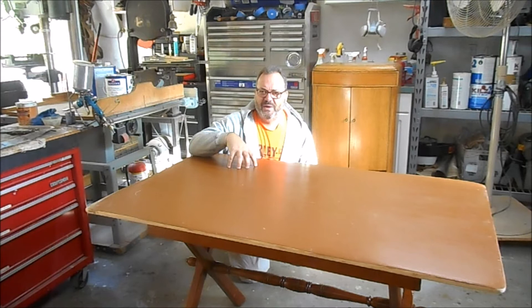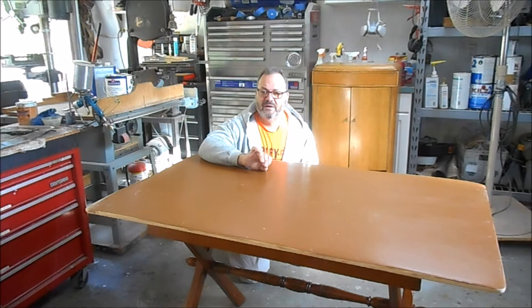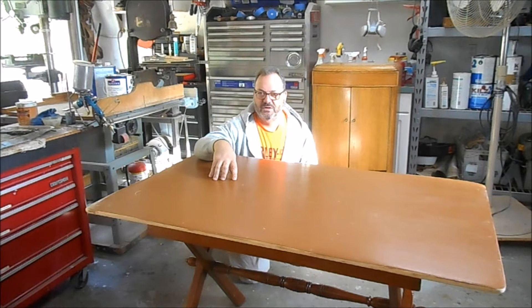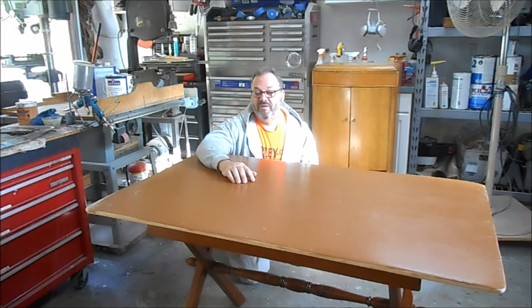The legs are in really good shape, it's marked Cushman underneath. The issue on this table is the top has been painted twice — once with a salmon color and then once with brown, painted with a brush, you can see the brush marks. Whenever you buy a piece of furniture, particularly a table where the top has been painted, you have to suspect there's significant damage under the paint — either stains, cigarette burns, or something they couldn't deal with.